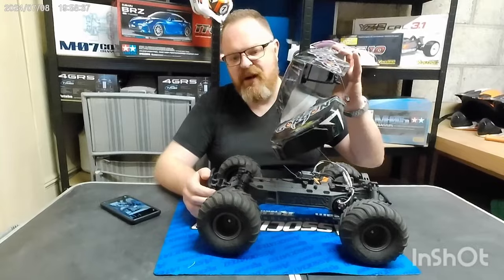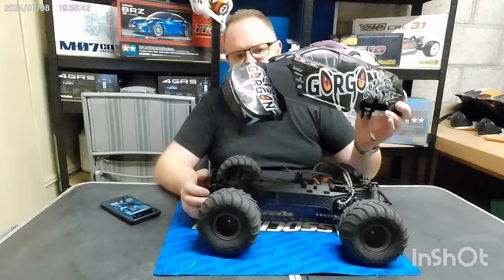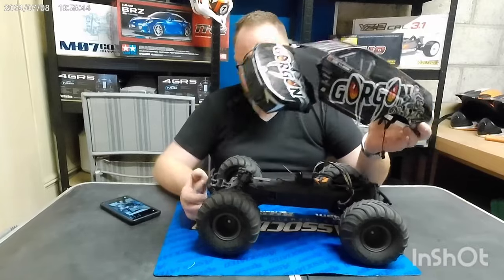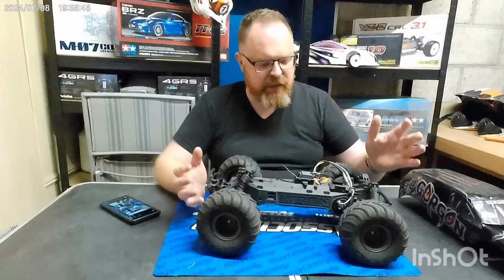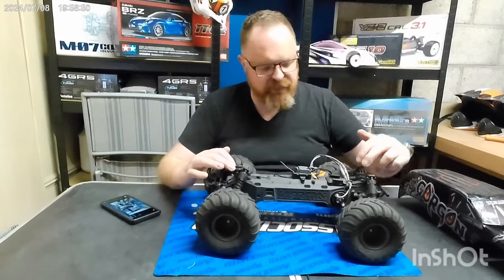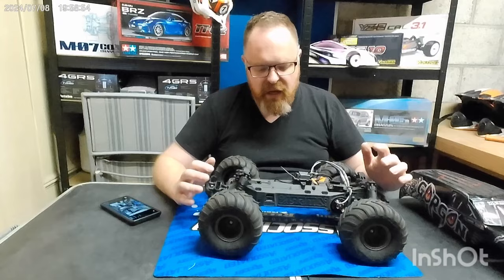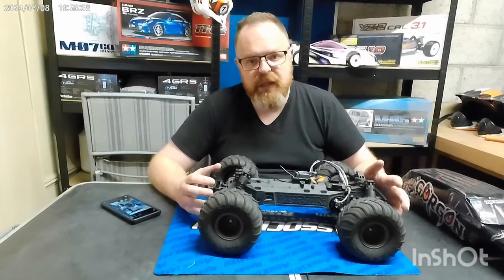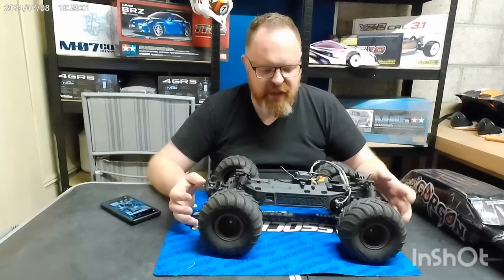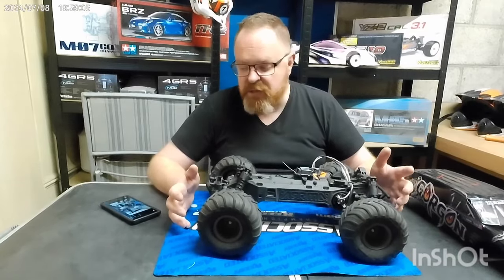Yeah, that's not ideal. I've seen a few people saying the same thing about this. The other downside is that Arrma have this really clever hidden body clip mounting system, which is great when you're fitting a kit shell on it, but unfortunately it means you're limited in what you can do. However, we have a solution.